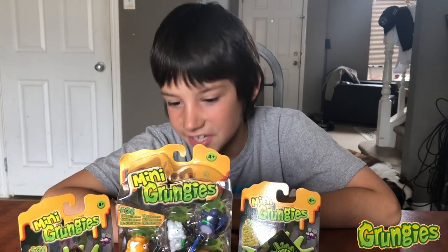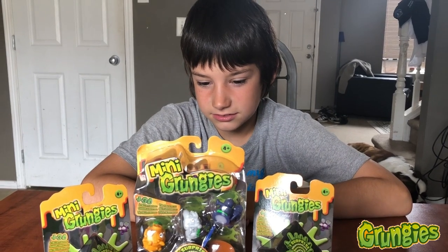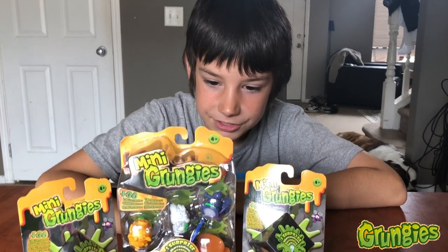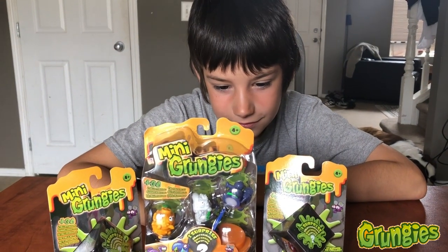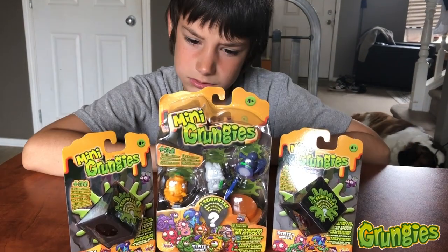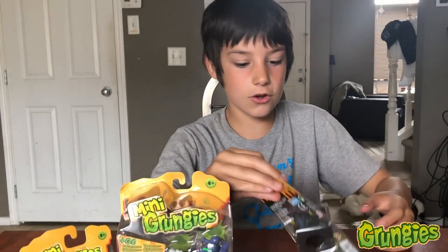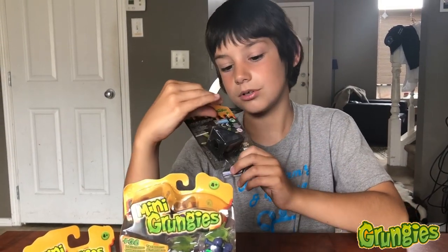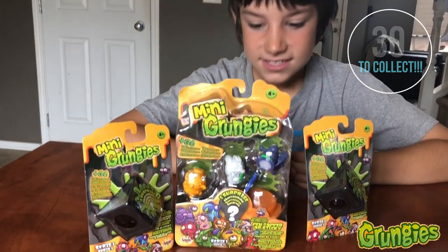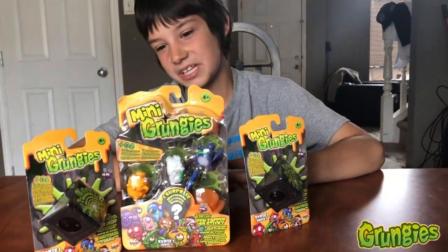It comes with a shooter that flings them. There are different games — like a bowling game. They're sticky so we could try and fling them to the roof. There's 30 to collect. When we open them up, let's play some games and see what they do.